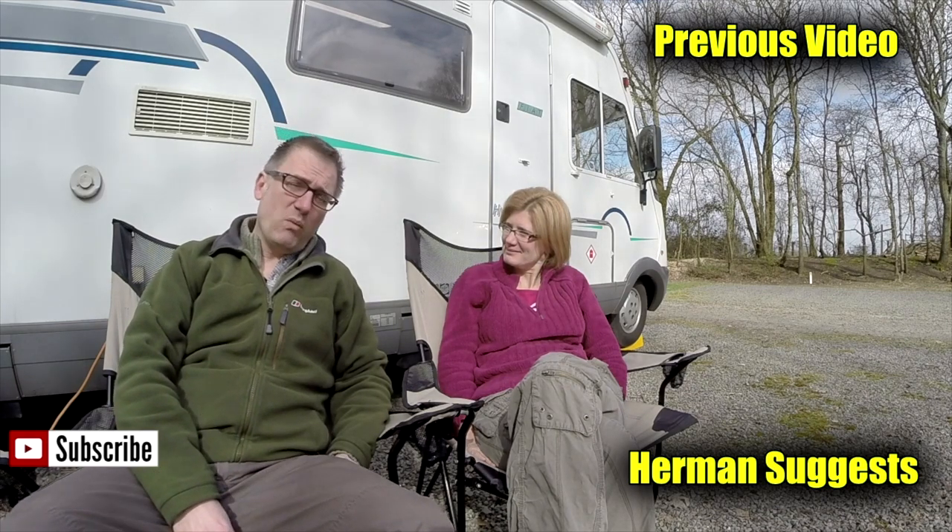Thanks for watching our video. Give us a thumbs up if you enjoyed, or leave a comment. And don't forget to subscribe for more video updates, or maybe even watch one of our previous videos. Bye-bye now.